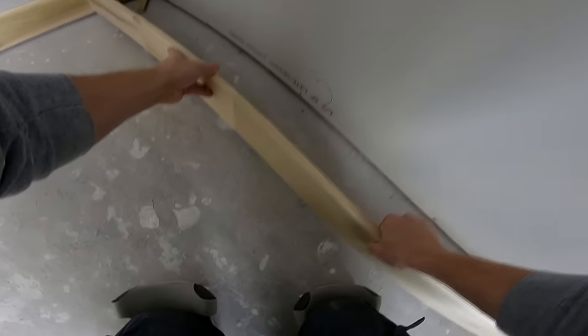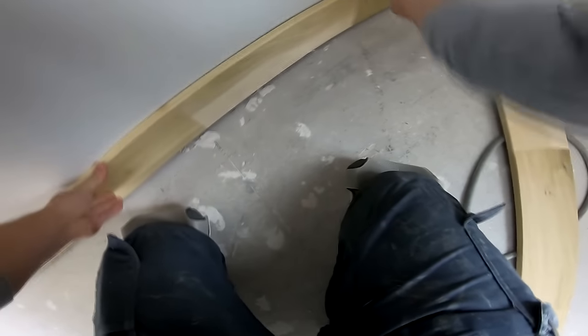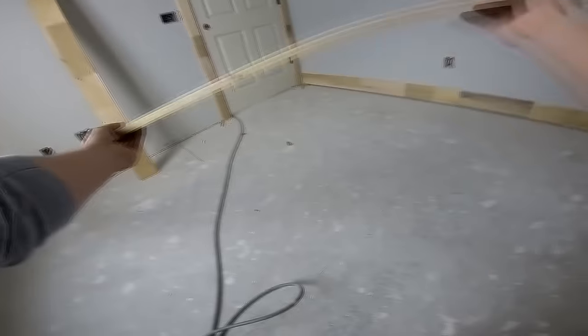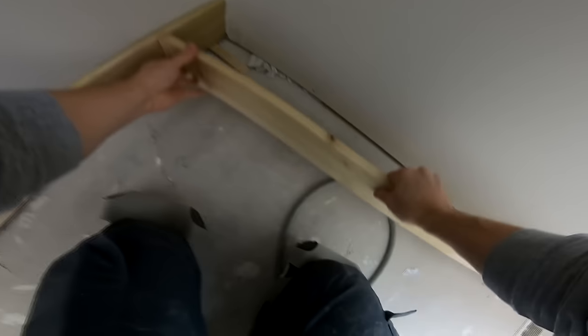Here you see me going around the room — start with one piece, move on, snap the next piece in, so on and so forth. Usually I'll try and get all the pieces snapped together and then nail them all off together at once. Here you see the necessity of the rubber mallet — you're going to have to bang on the wood to get it where you want it to go. If you do that with a steel hammer you're putting dents everywhere that'll show up after it's painted, so the rubber mallet is really a must for baseboard installation.